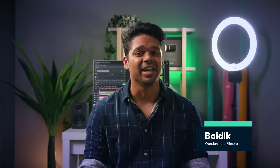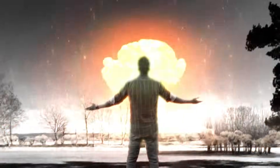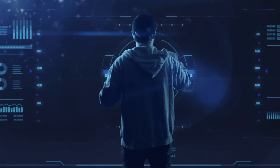Hey creators, this is Baidik from Wondershare Filmora, here to empower your inner video creator. Green screen is a super fun and cost-effective way to introduce some VFX even in your home videos. Let's say you want to shoot an explosion VFX scene, or maybe a product commercial — I personally use them a lot in my Filmora videos.